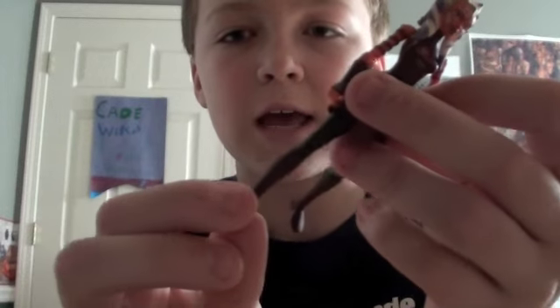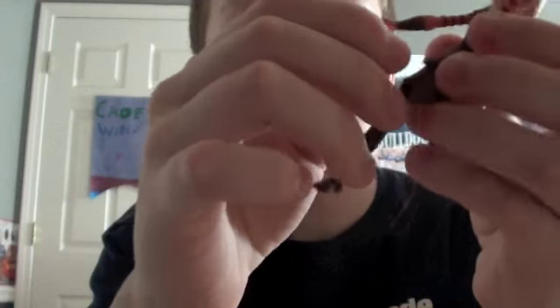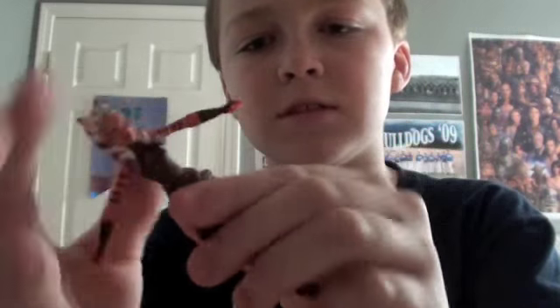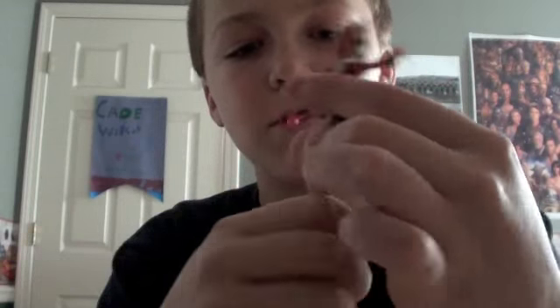On to the figure and accessories. The articulation: as I said at the beginning, she does not have articulated ankles. But she has a ball-jointed head, ball-hinged shoulders, ball-hinged elbows, swivel forearms — which kind of replaces wrist articulation — swivel hips, swivel waist, hinged hips, and ball-hinged knees.